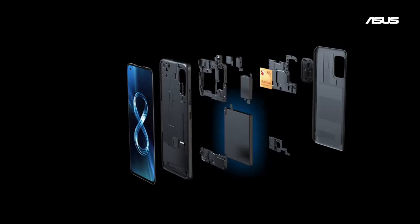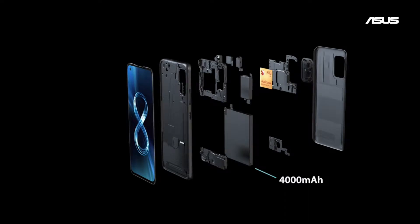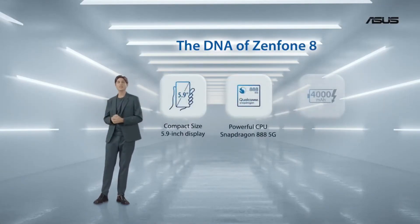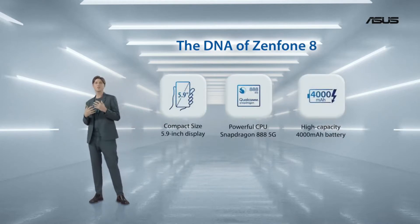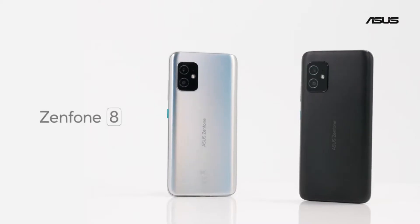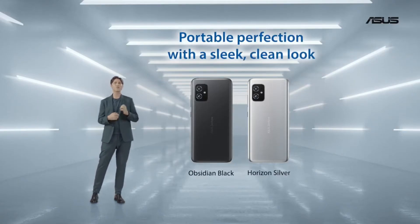Next up, the battery. We split the motherboard into two pieces, which allowed us to pack in a generous 4000mAh battery. So we have a 5.9-inch display, a Snapdragon 888, and a 4000mAh battery in a super compact chassis. And we have two color options: a classy obsidian black and a horizon silver.